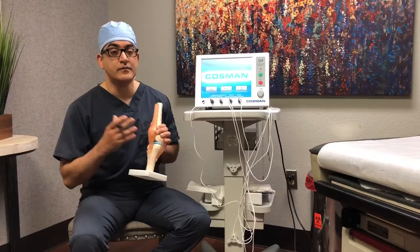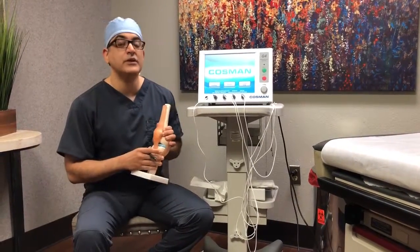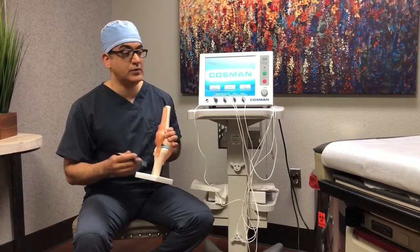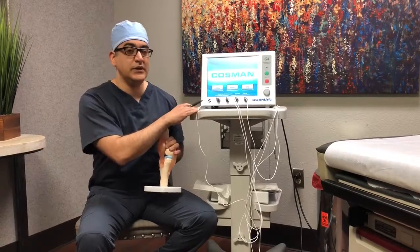First, we need to do a block — a test intervention called genicular nerve blocks, which we've covered in the previous video. If that results in good pain relief, then we will go to this part, which is the treatment.